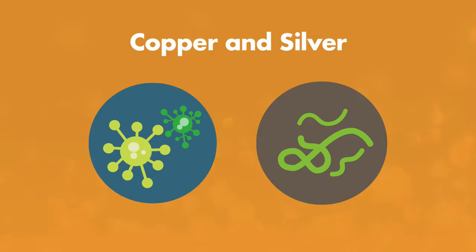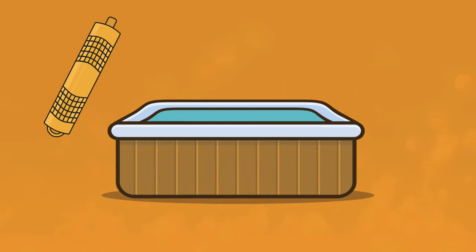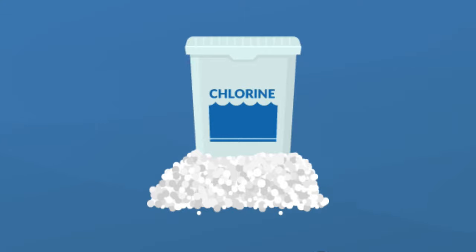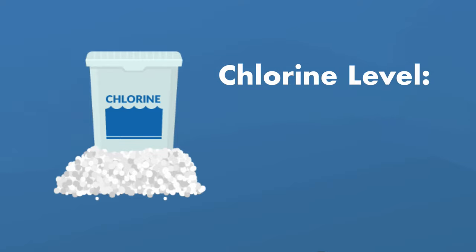The most alternative of all the alternative sanitizers is minerals — specifically and most commonly, copper and silver. Those metals have contaminant-killing properties. Silver is a known bactericide, and copper is a known algaicide. But they can't sanitize your hot tub alone. If you use a mineral sanitizer, you have to supplement it with chlorine. Minerals alone won't kill bacteria quickly enough and it can get out of control. The benefit with minerals is that you don't have to use as much chlorine as you would if you were only using chlorine, making it a very cost-effective option. There's no set level for minerals, but when using them, the ideal chlorine level needs to be at 0.5 parts per million.